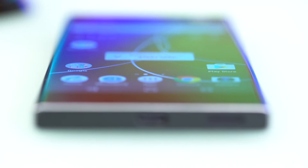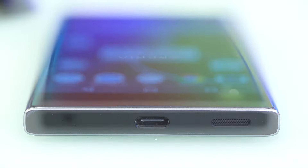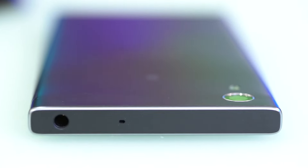The bottom houses the USB Type-C port together with a single downward-firing speaker. Meanwhile, pushed to the left side is the headphone port right beside a pinhole for the microphone.